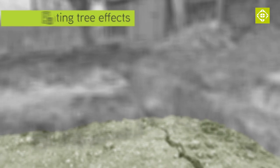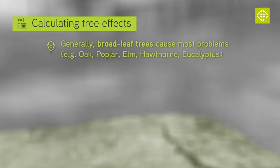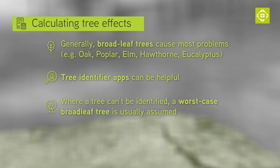In general it is broadleaf trees that cause the most problems: oaks, poplars, elms, hawthorn, and eucalyptus. A tree identifier app can be useful for this. Where we can't identify the tree, a worst case broadleaf will usually be assumed.